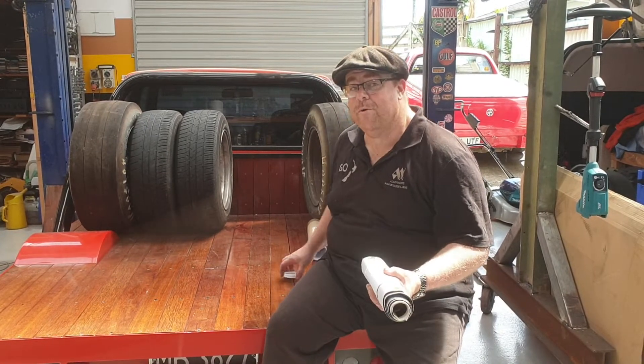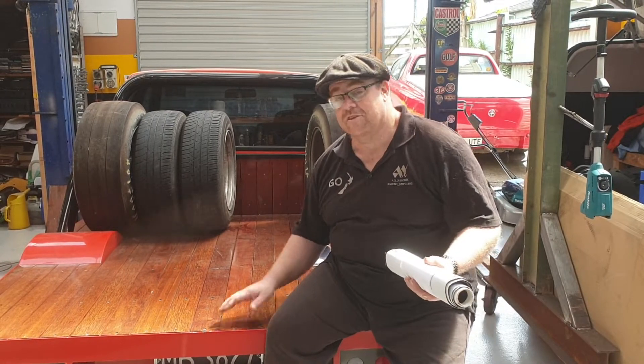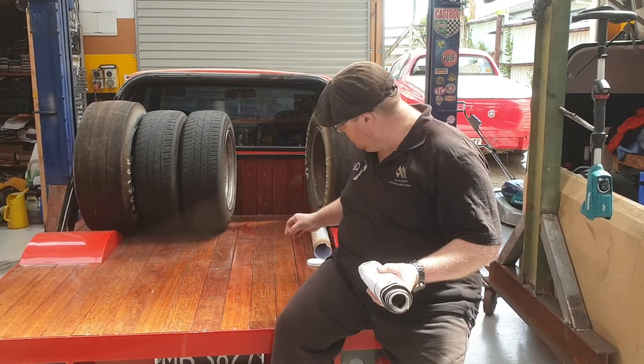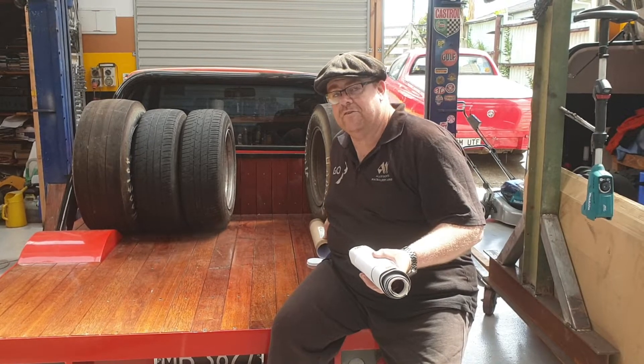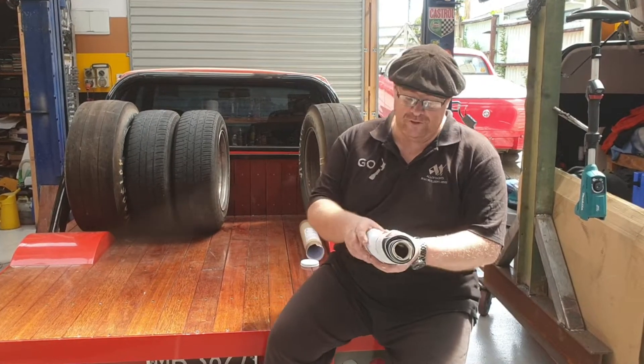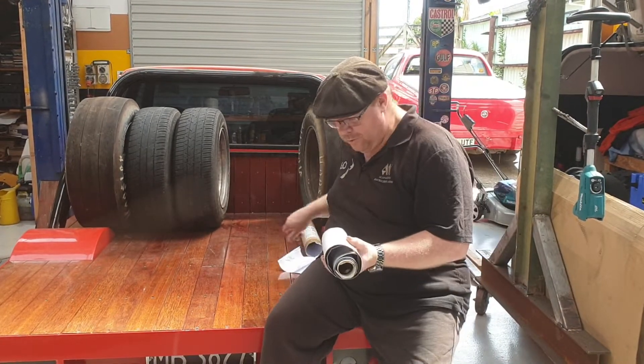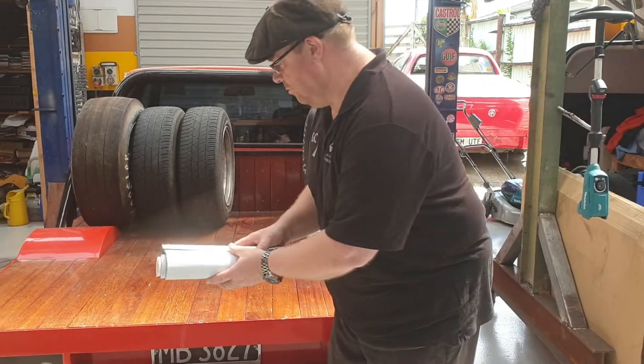You may be wondering about the car I'm sitting on at the moment — this belongs to my son. It's his latest purchase, a little 1985 Datsun 720 King Cab, in very nice condition. Anyway, I hope we've got the paperwork right — let's roll this out.